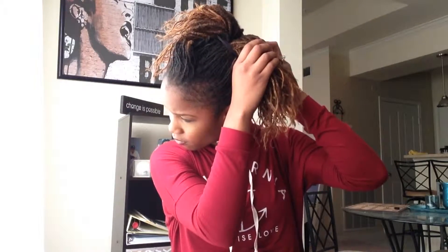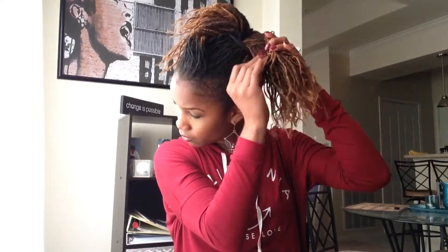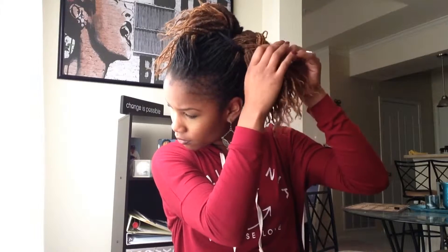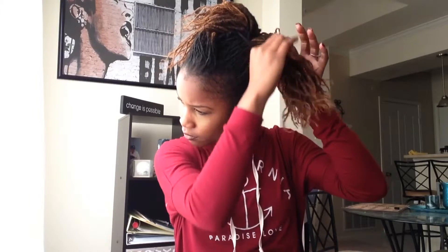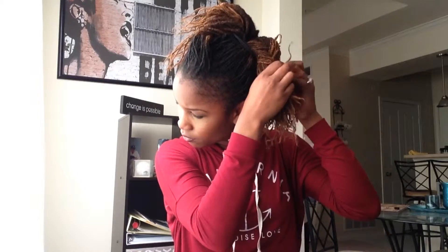Once your ponytail is secured and in place, you're going to separate it into two halves, taking each side and doing sort of like a fishtail braid. It's very similar to just doing a basket weave — basically you take a couple of locks from each side and cross them over each other. As you're crossing it over, it's holding down the locks that crossed over before them. It sounds very technical but it's very very easy, and you just want to make sure that if any are sticking out you tuck them in to secure the actual look of the fishtail braid.